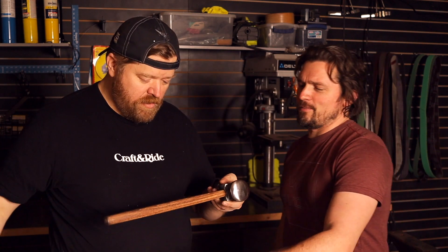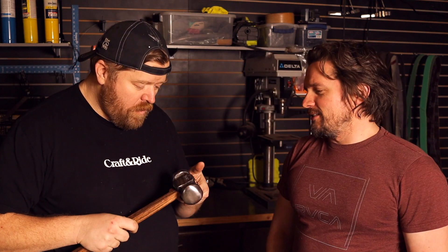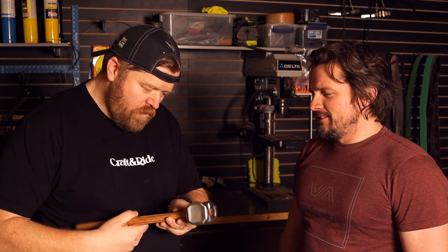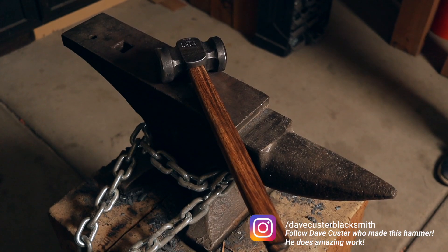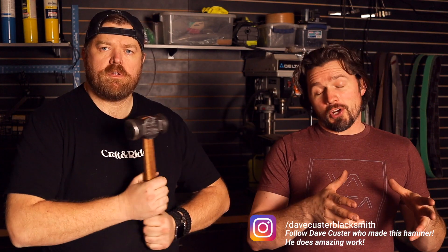Oh, there it is. Wow. That's beautiful. You can see some of the forge marks — just beautiful. So you got to square it around in here. Cleaning up the shop, we found so many hammers. I have a problem — so many hammers. So when Steve came and he's like, I got a new hammer, both Kristen and I were like, no more hammers, Steve. I'll give up most of my other hammers for this thing.